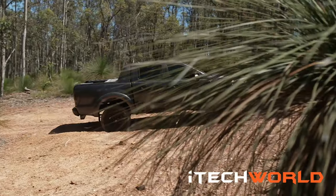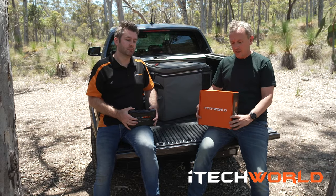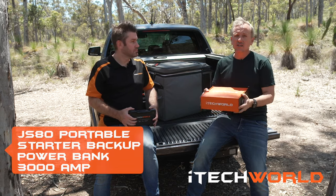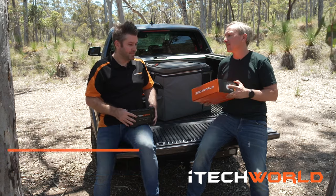How are you going? We're up in the hills up in Perth. Today we're checking out a new product from iTech — it's the JS80 multifunction starter kit, and today I've got Ian with me. He's going to talk a little bit about it. Tell us about the product.